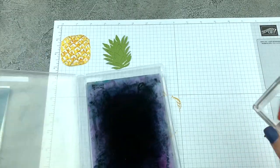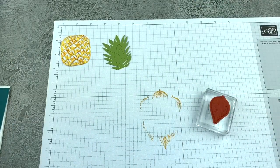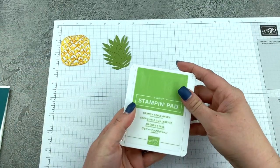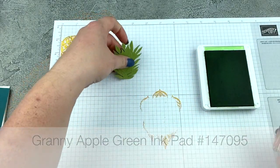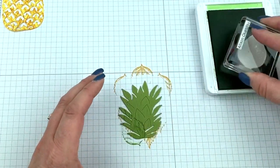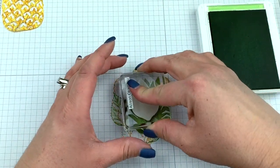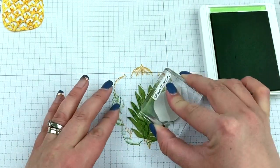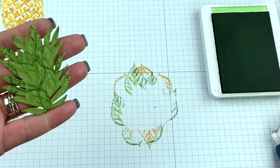Make sure you clean off your stamp — I just have my simply chamois here, clean that off. And then I'm going to bring my granny apple green ink pad and we'll ink this up and we're just going to put the leaf image on here as well. So again, some added texture, some added vibrancy into the leaves. Isn't that awesome?